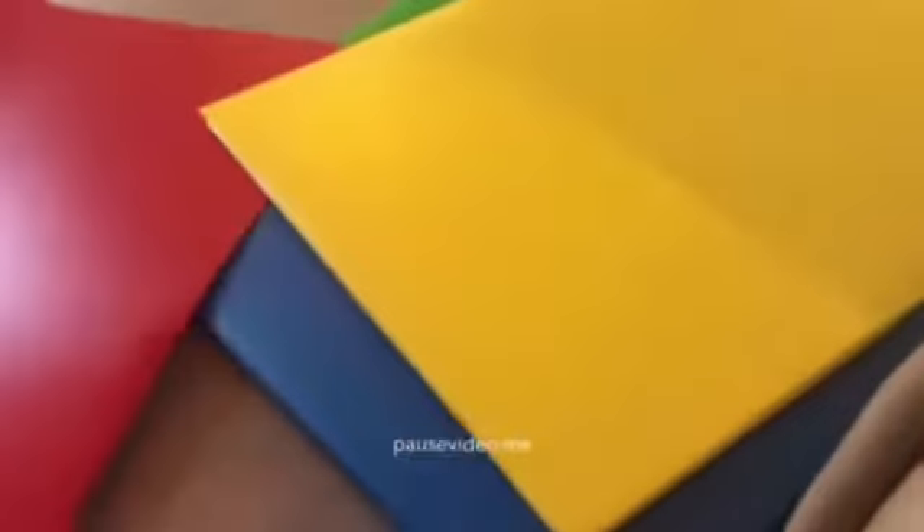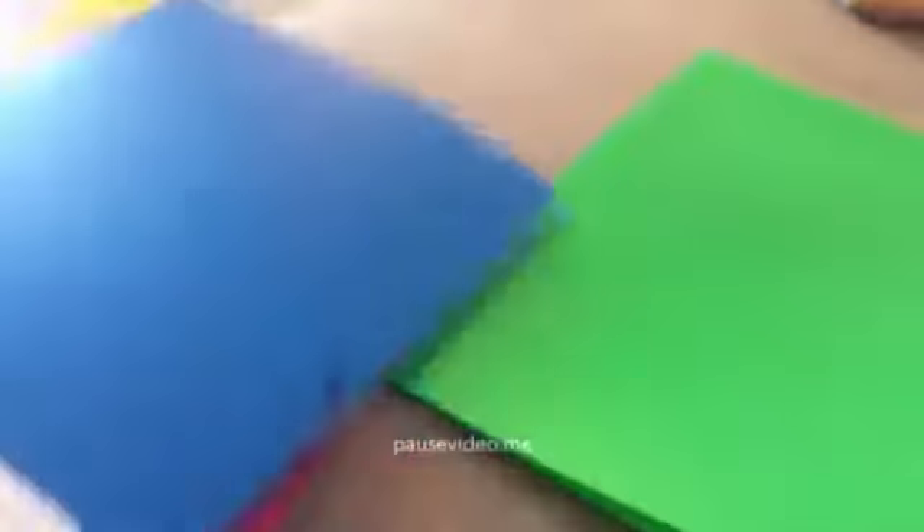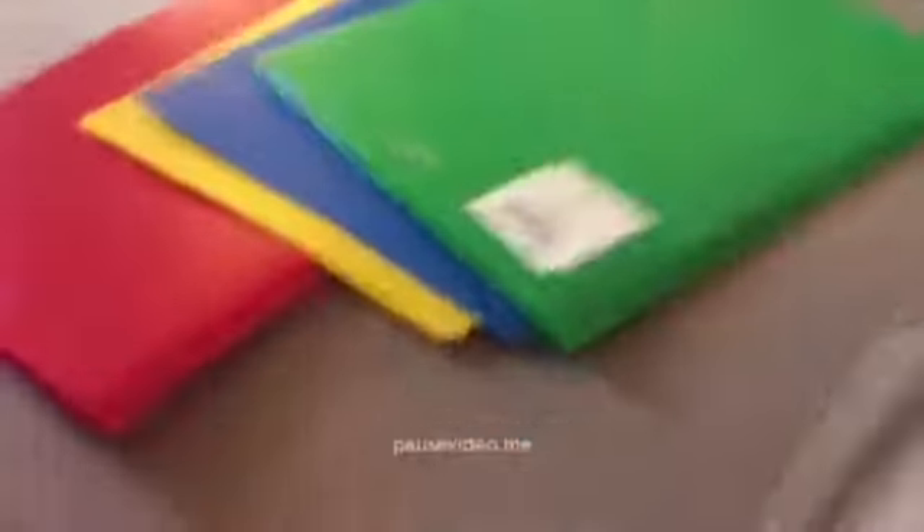So, I'm going to show you guys these folders that I got from my school. I got a red one, a yellow one, a blue one, and a green one. So I got those folders from my school.